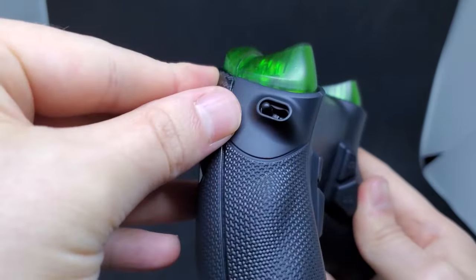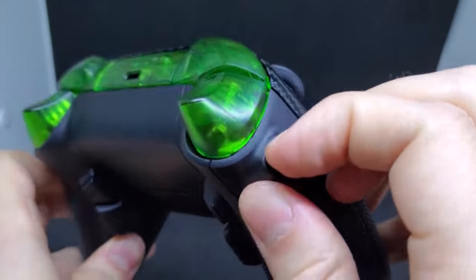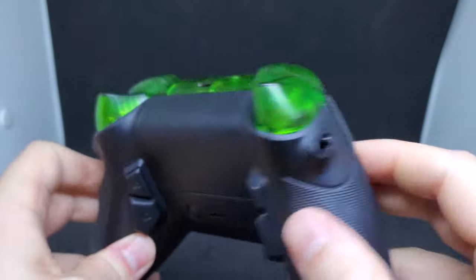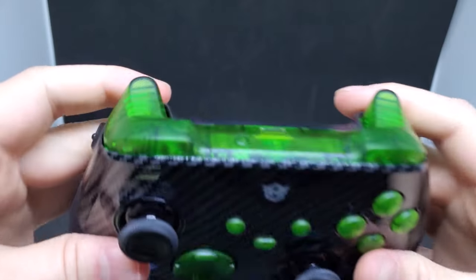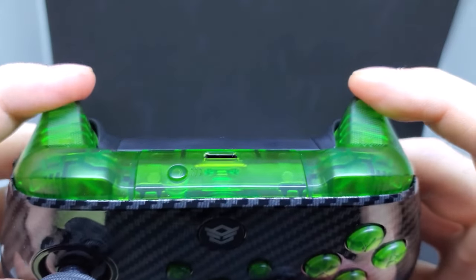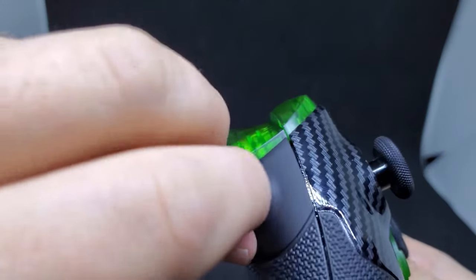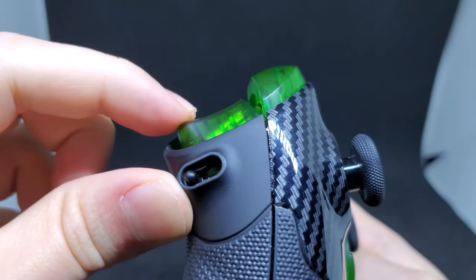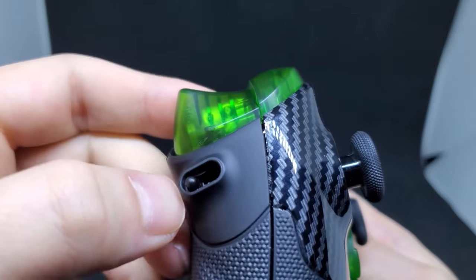It does take a bit of force to switch between the two, but I guess that's good in a way — there surely won't be any accidental switches mid-game. The triggers and bumpers themselves feel super nice with this transparent green plastic, but there are a lot of other options such as chrome and metal. I had a lot of fun switching back and forth, clicking the 1.5 millimeter clicky triggers that feel really nice and clicky.